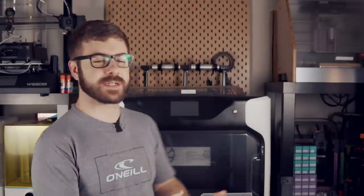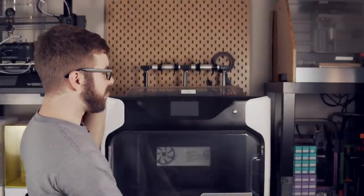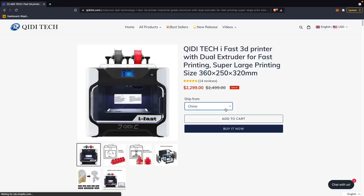They had recently released a beast of a machine right behind us, which is the Quidditek iFast — it had a lot of features I was really interested in seeing for myself. They sent the machine in September; I've had it and played around with it on and off for about three months now, and I've easily put a couple of hundred hours on it. This printer takes the cake for the biggest overall footprint of any printer we've tested, as well as probably the most pricey FDM 3D printer we've tested on this channel.